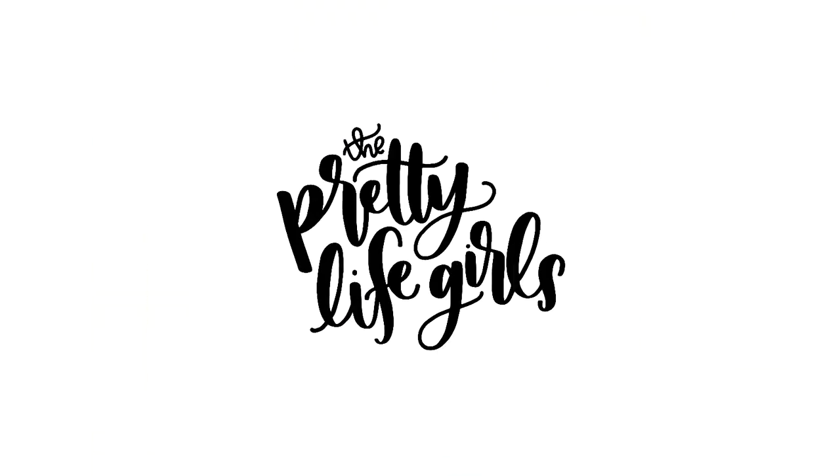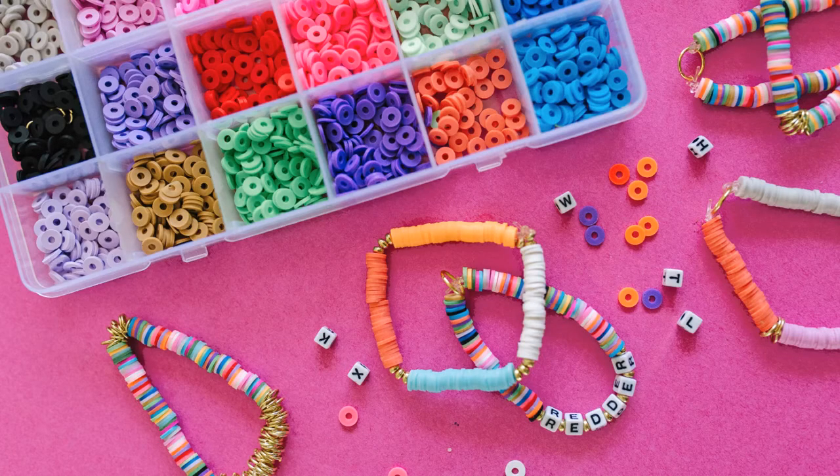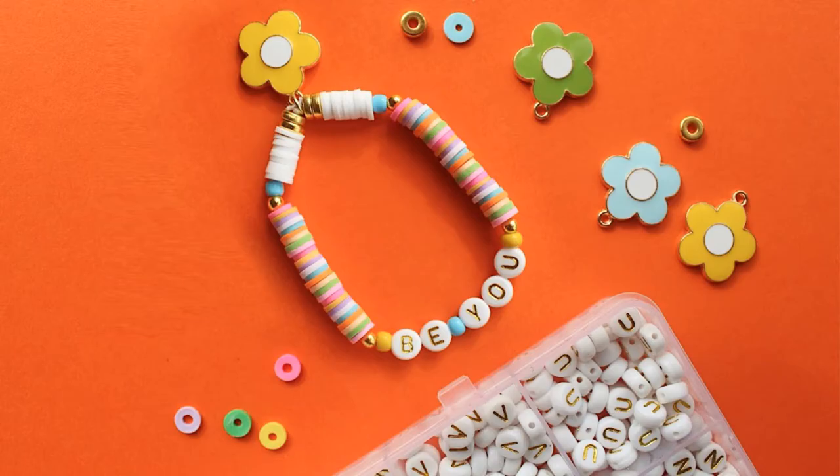Hi everybody, welcome to the Pretty Life Girls channel! Today we are going to teach you how to make stretchy bracelets. My name is Sam and I am one half of the Pretty Life Girls. We love making these kinds of stretchy stackable bracelets — you can use all different kinds of beads, and we're gonna share some of our favorite tips and tricks for making these so that they don't fall apart and they're really stylish.